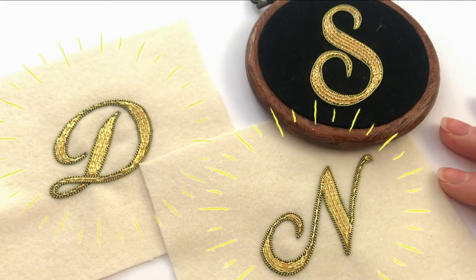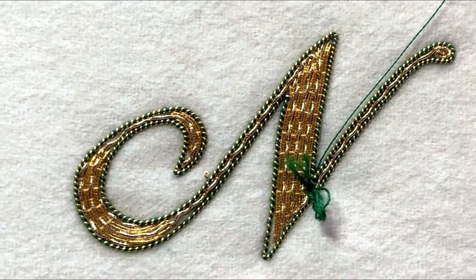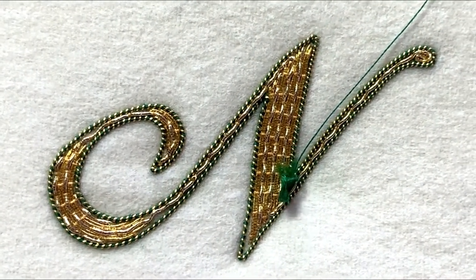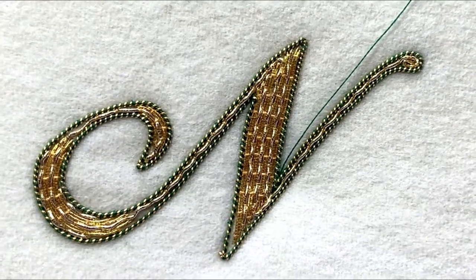Goldwork Letters Style 2: Couching and Overstretch Purl. Purl has arrived, bringing the colour and texture to the party. This Goldwork class for lettering outcomes is designed for those who have done a little bit of goldwork before but want to step it up a gear.